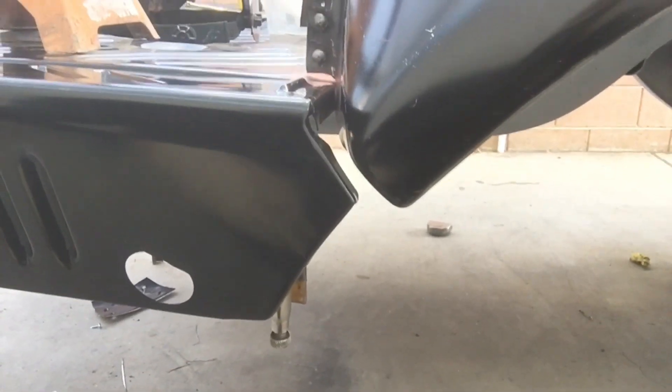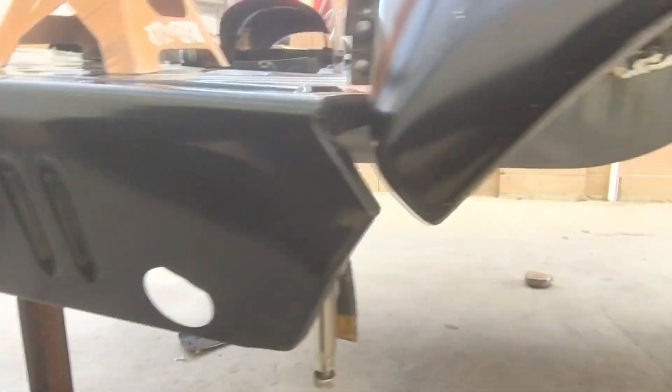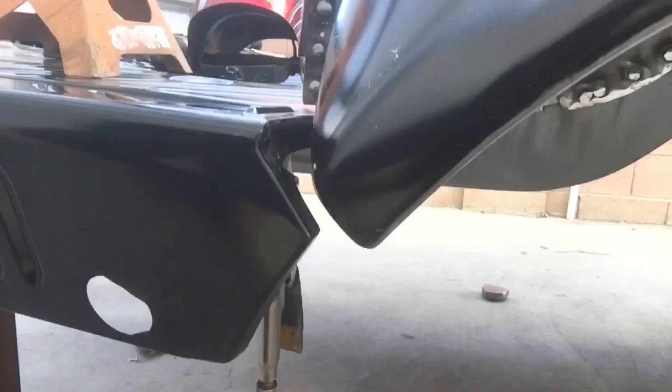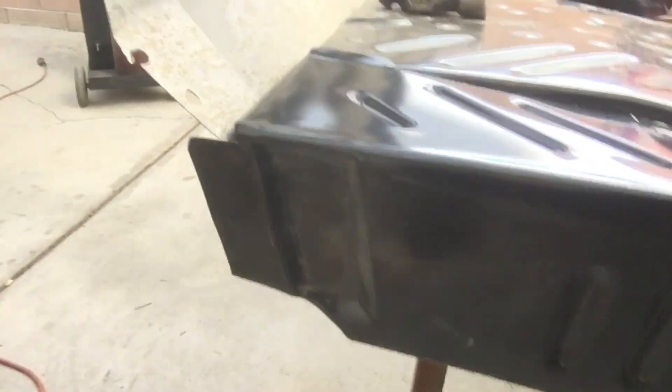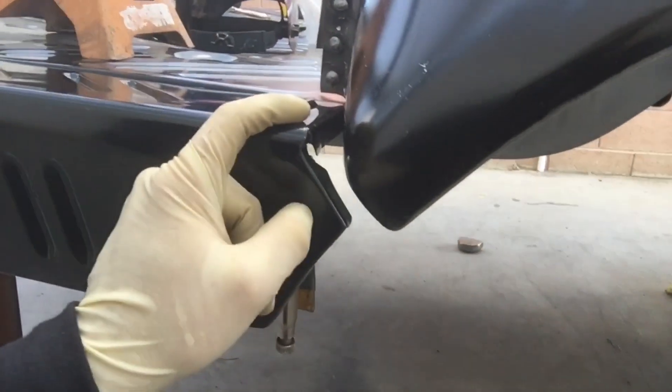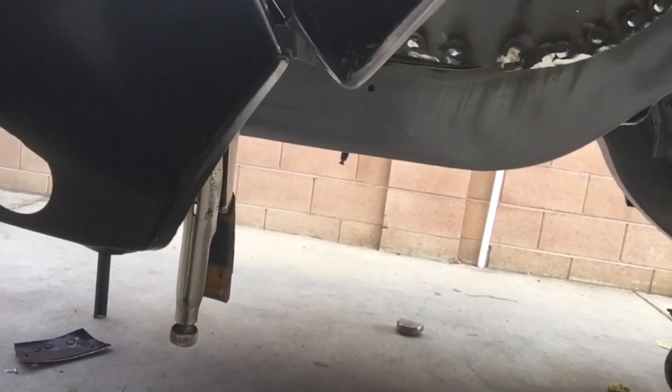And as you can see here, there's a big-ass gap. Before I modify anything, I can't really pull this too far forward because we're already good right there — I don't want to change that. So what I'm going to have to do is lengthen this: cut and lengthen just to get it to line up. As you can see, that's clearly off.